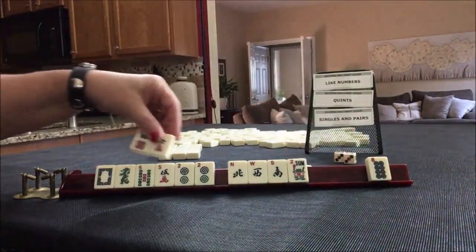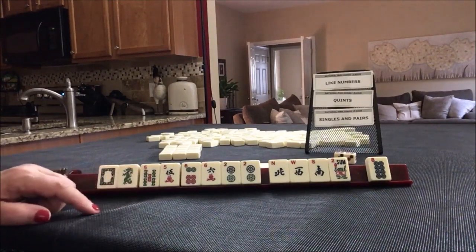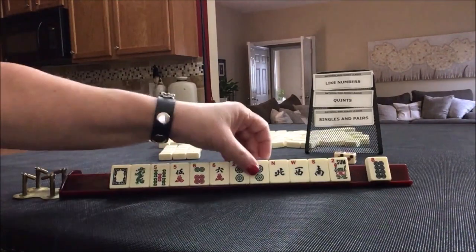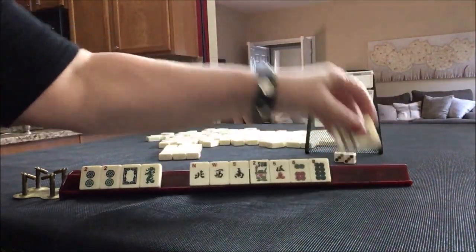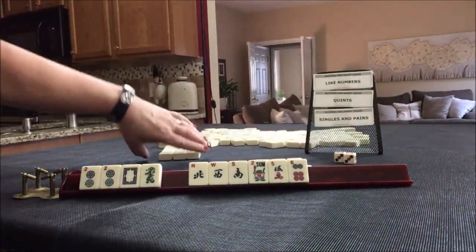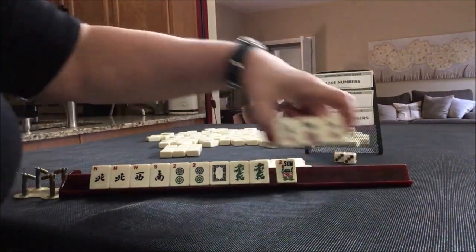Sixes! Now we have like numbers with sixes. We need to pick something. Let's give up — this is our only multiple. Let's break these up and go with twos. One of each suit. There's a dragon and a north, almost news. Let's pass these three.